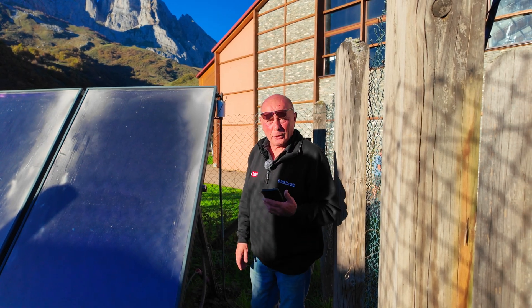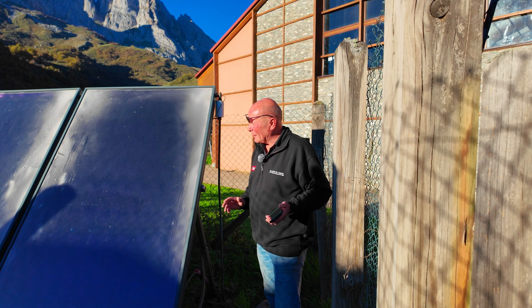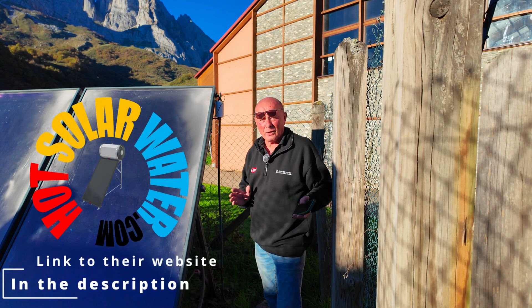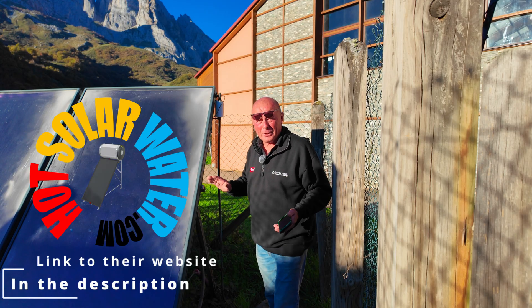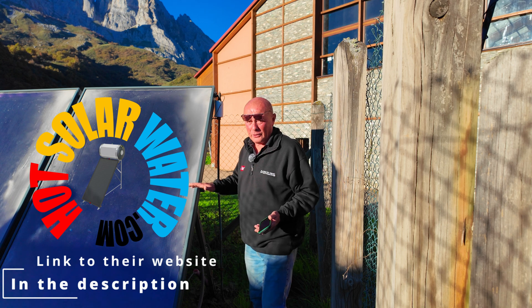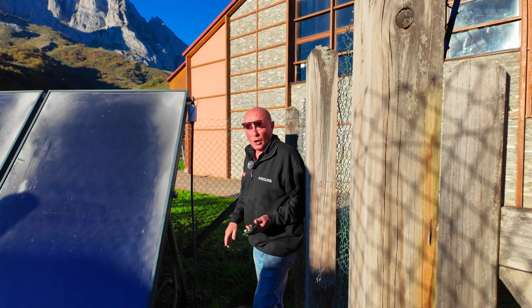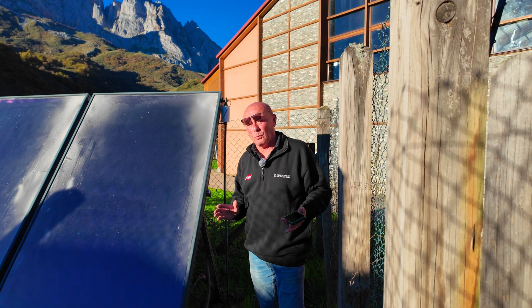Anyway, I hope that helps anyone. I'll put some links in the description below. If anyone does need solar water, the one company I recommend is Hot Solar Water — they supply the right equipment to do the job. In my opinion, at this altitude they should have installed vacuum panels to start with, and put the panels on that wall over there on a mounting system. Then everyone in this campsite would have had hot water correctly. Thank you.